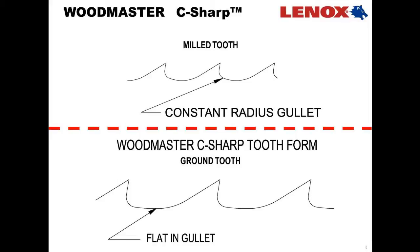With the new Woodmaster C-Sharp tooth form, we actually have a flat in the bottom of the gullet, and that flat allows us to spread that stress out over a larger area. That improves our fatigue life, which is one of the key features of the new Woodmaster C-Sharp blade.